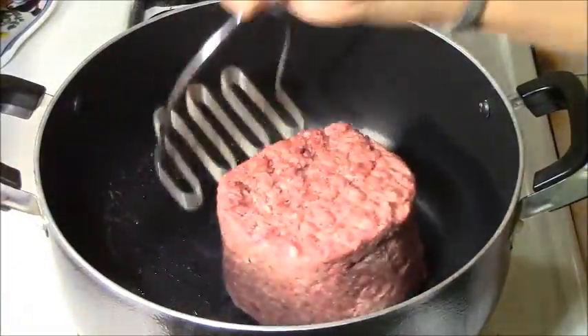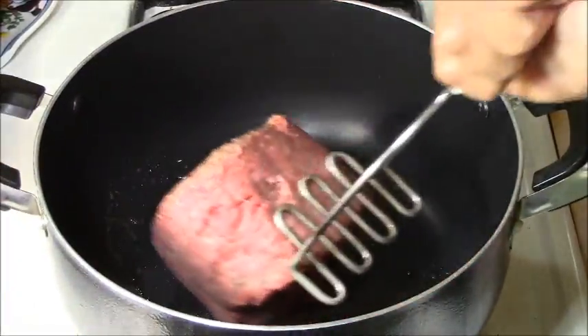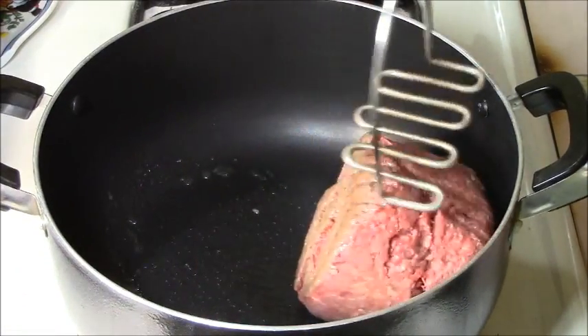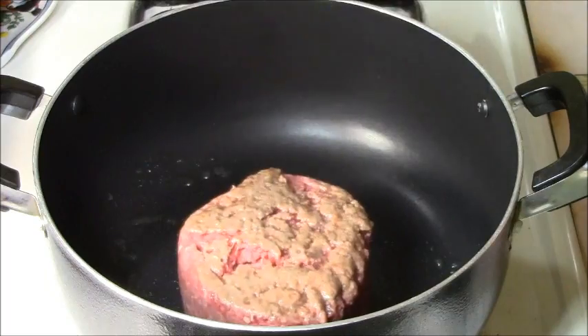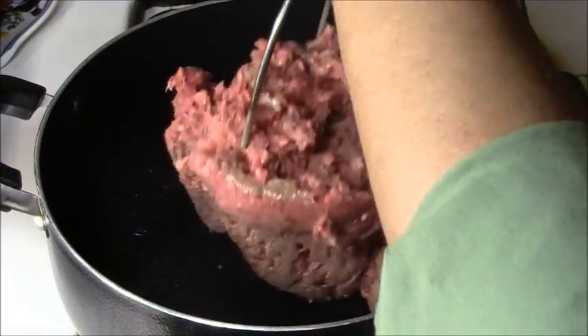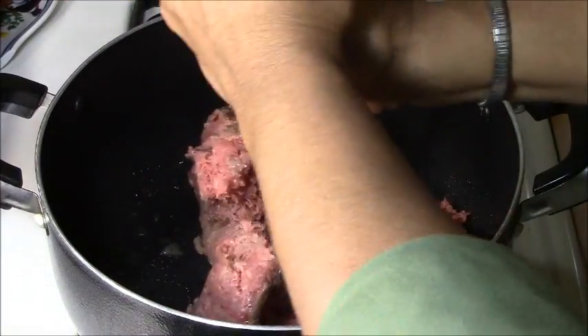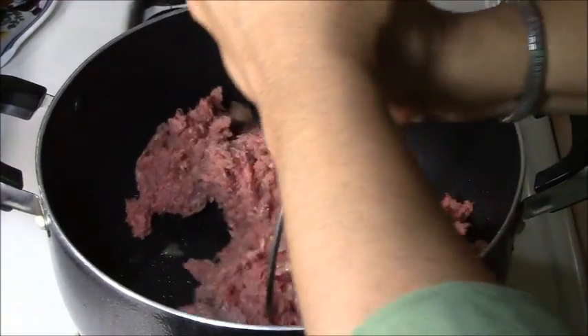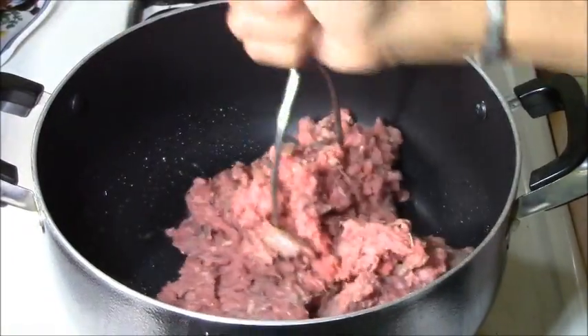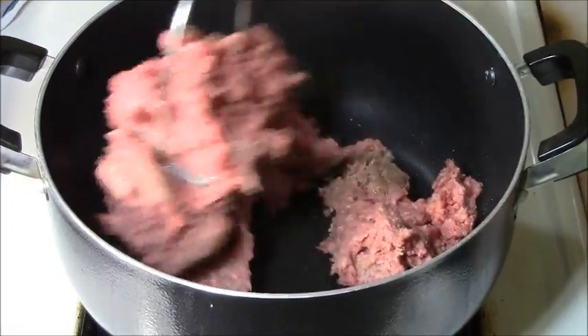We started with approximately one pound of ground beef in a 5-quart or 6-quart skillet. What I'm going to do with the potato masher is just start mashing it. When it comes to meat pies, you don't want the ground beef to clump up like if you're doing spaghetti, so you want to do this effort right away.